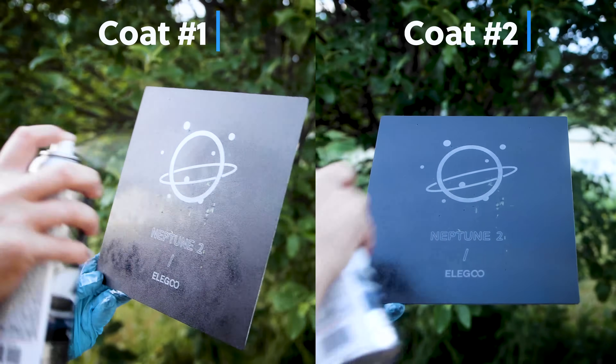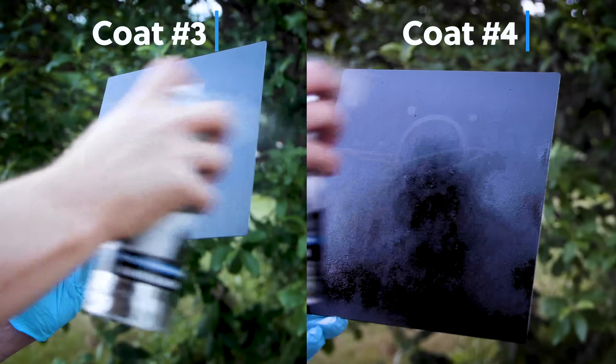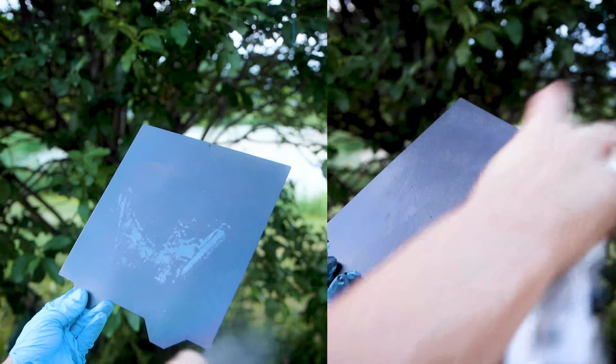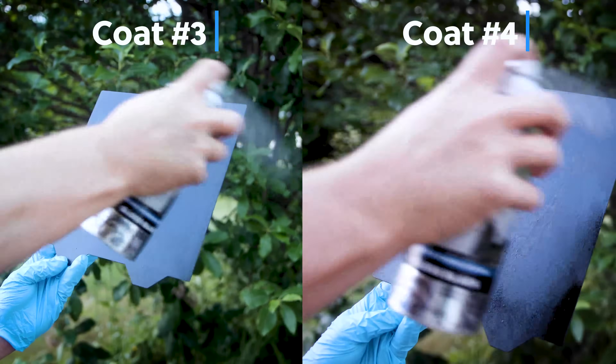So what I wanted to do is take both the original Neptune 2 build plate, recoat that even though it's fine, and then take this really worn out build plate and recoat them and see how they actually do when it comes to printing and if this is a very viable option. I'm really excited about this because I think it has the potential to save folks a good amount of money if you are heavily using your 3D printers and wearing through those build plates.